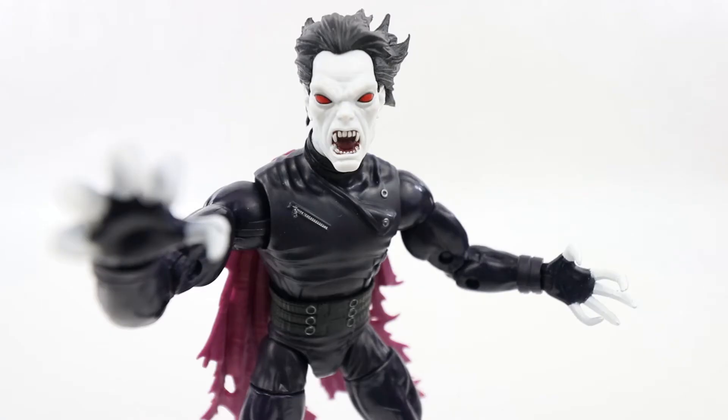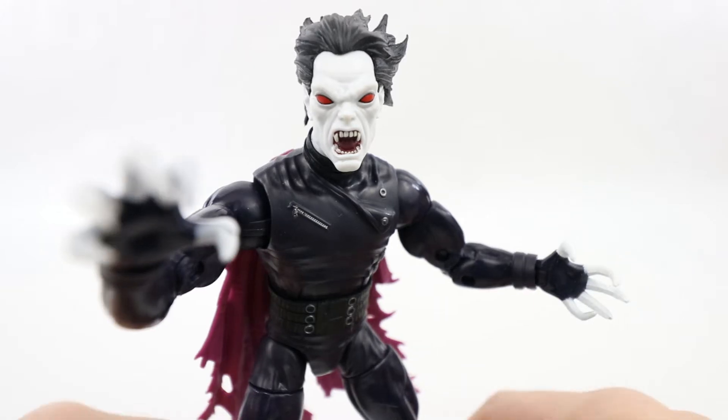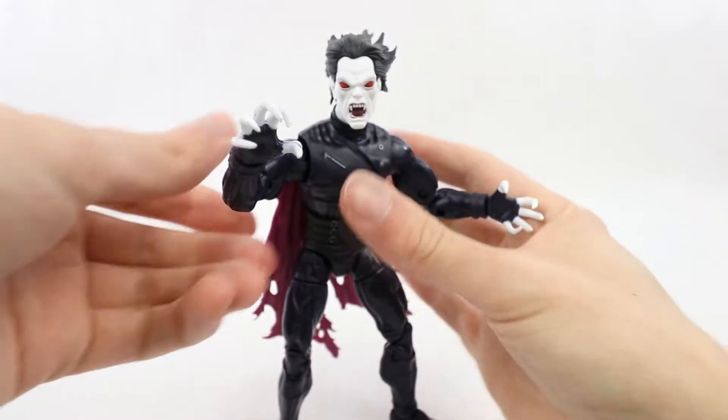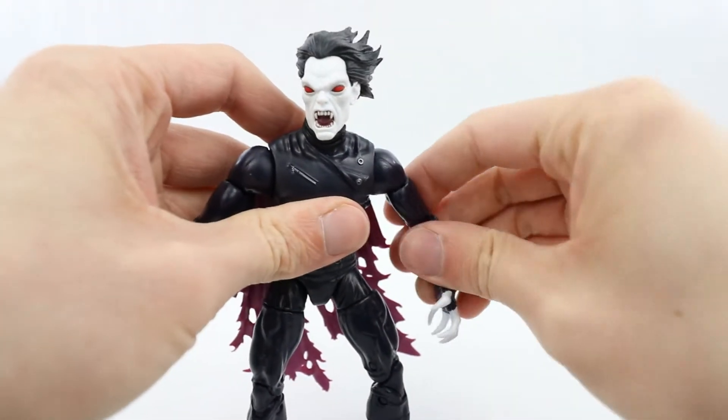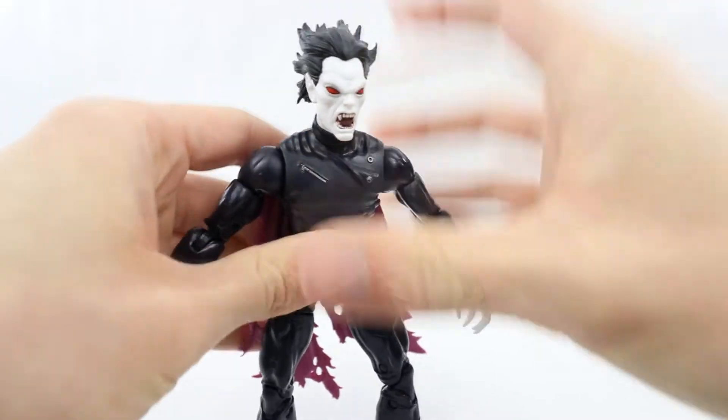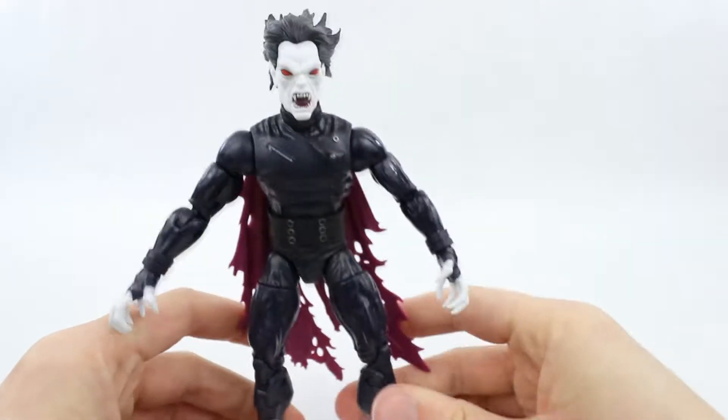Here's Morbius out of the packaging. This figure does not come with any other accessories, so what you see here is what you get. He does look amazing — whilst this is not my favorite version of the character, it still does look really cool.